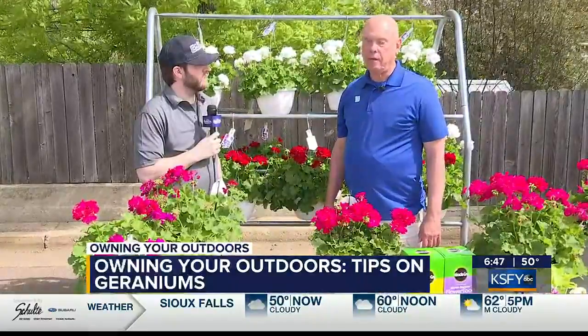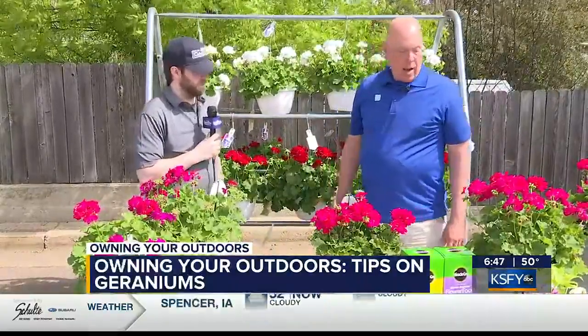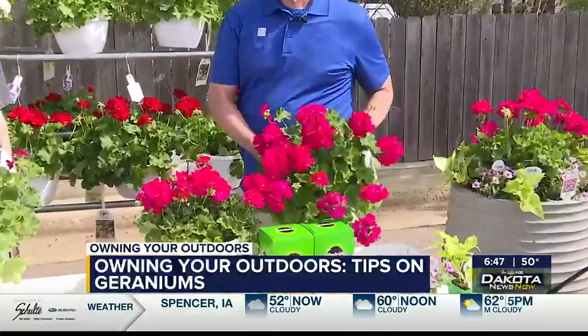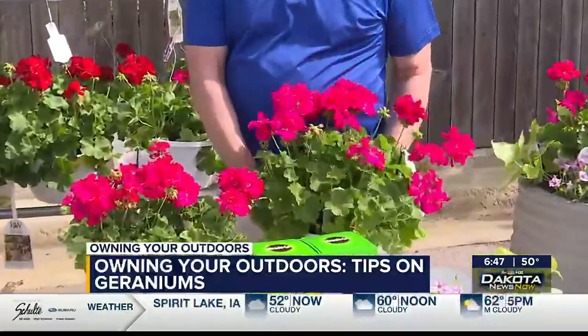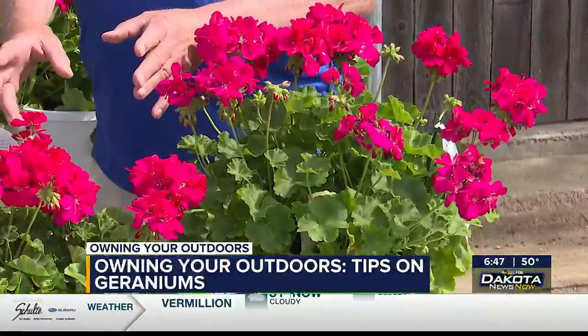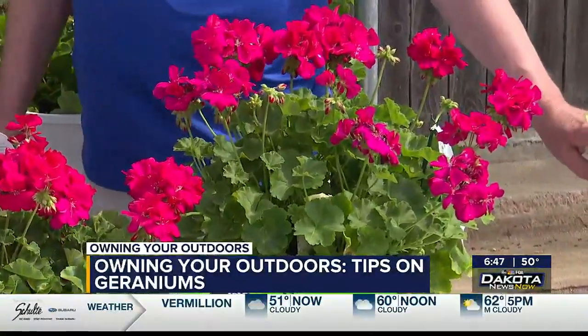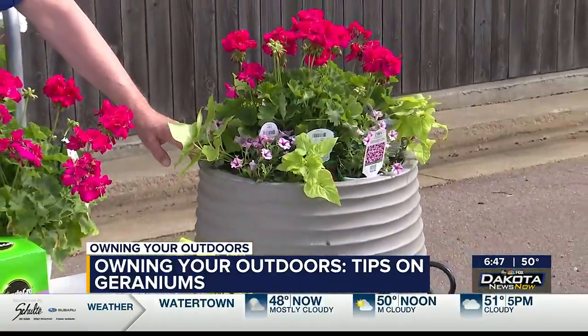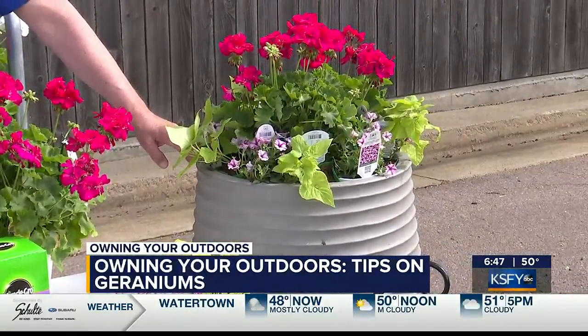I wanted to show a little secret I use quite often with planters. You can go to a store and find a plant like this in a pot — there are four plants here. It's actually cheaper to buy a pot like this and put it into a larger planter than to buy individual plants.